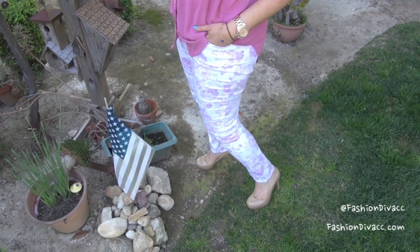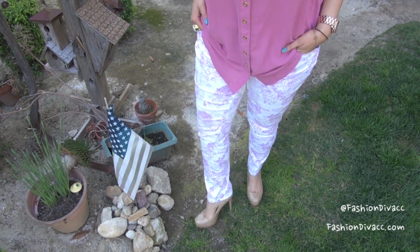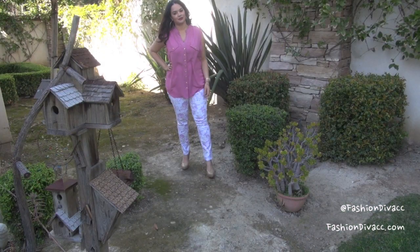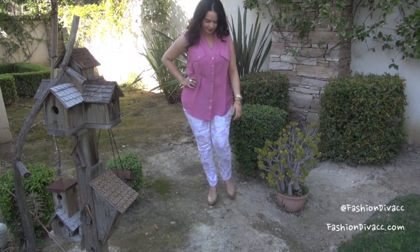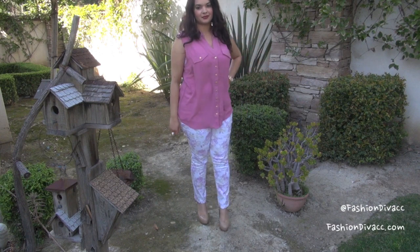The first pair of jeans I'm wearing is a light floral print on a white background, which is nice and bright for the springtime. Since the background of these jeans is white, and white can tend to make you look a little bit thicker and fuller, I do recommend wearing a pair of nude heels, which will help elongate your legs and make you look slimmer.